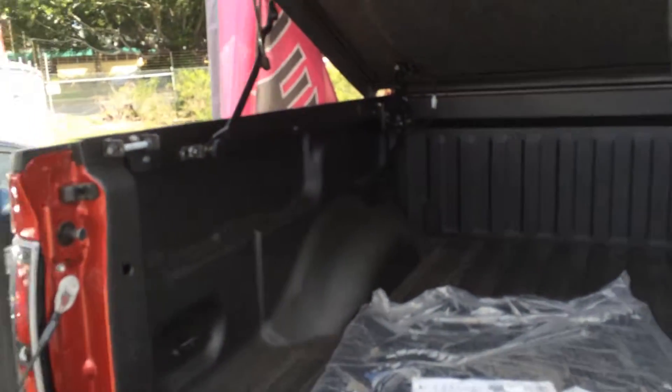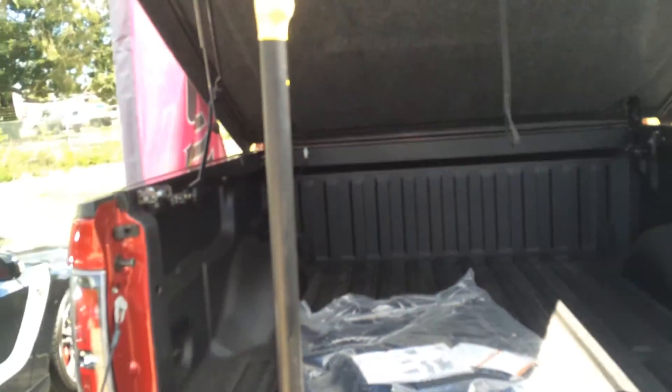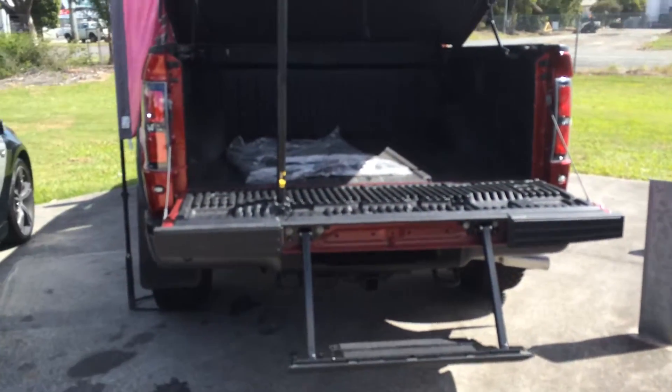It's also got your hard lid — six knobs that you just turn, unplug the electric connection, and the lid just lifts straight off. Both our Raptors have got the access step at the back, so it's easy to get up.